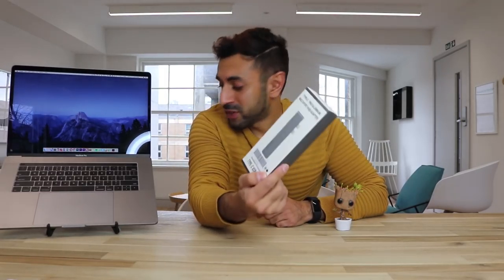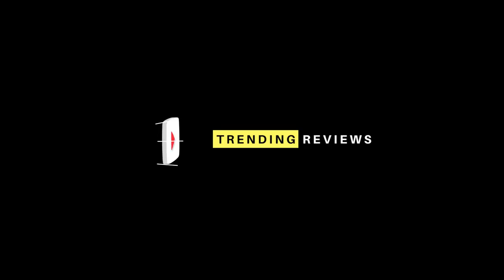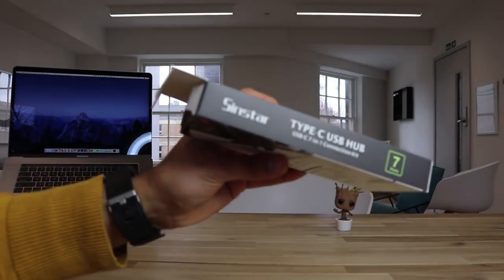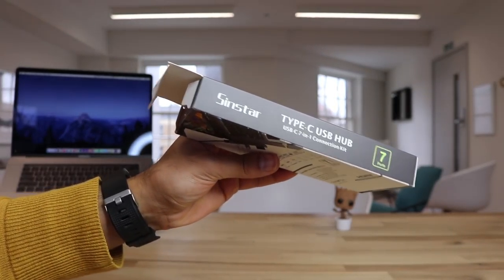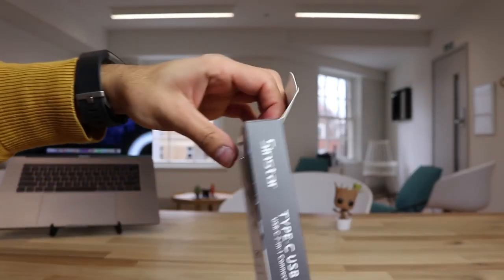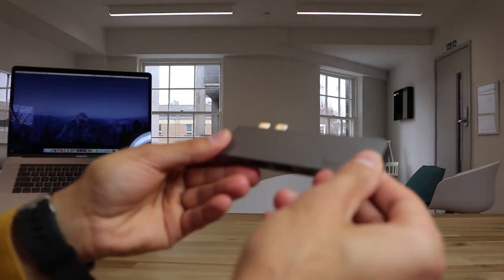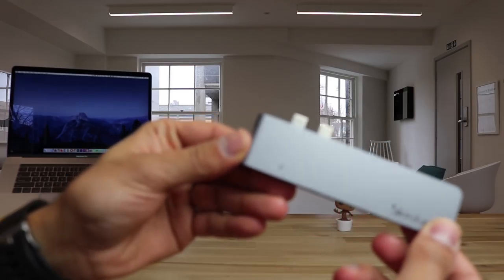I've had a look at many of these types of adapters that fit into the USB Type-C slots, but let's go ahead and give you a review of this one and see how it functions. Let's go ahead and open the box. This one is SinStar Type-C USB. Now that is very light, I have to admit.